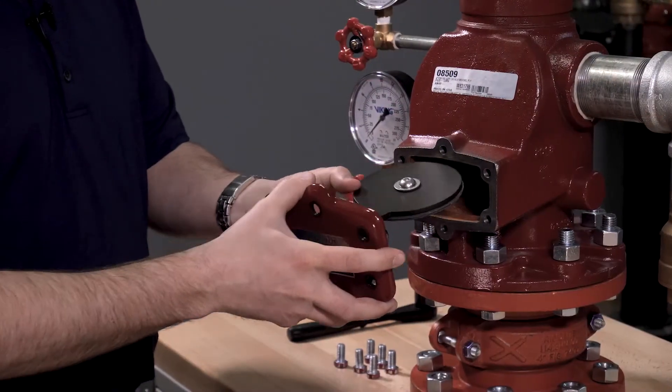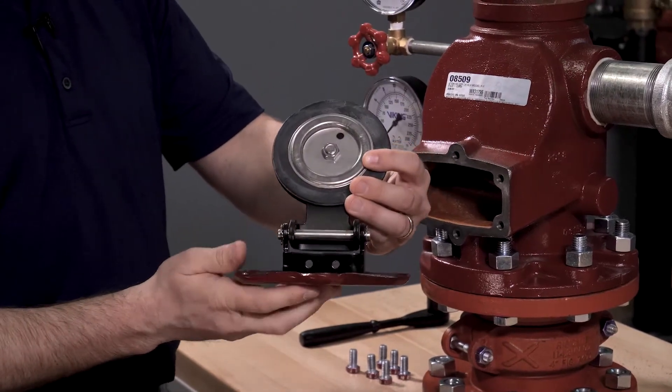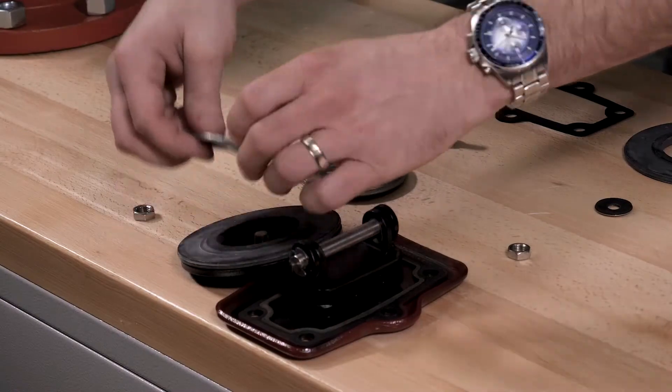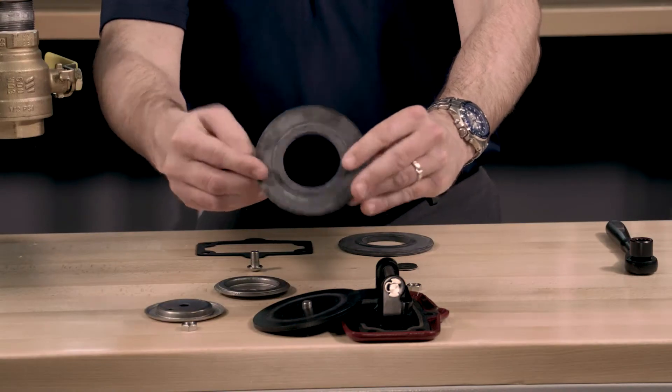The clapper assembly is connected to the cover of the valve and the components will be removed simultaneously. Remove the hex nut along with the sealing washer from the rubber retainer, remove the clapper rubber, and remove the button head screw as well as the sealing washer assembly.